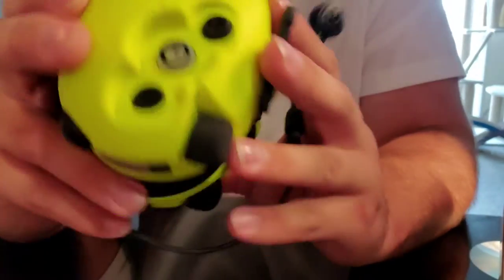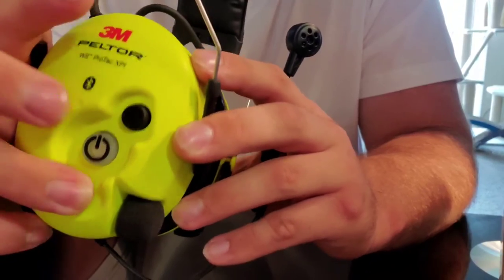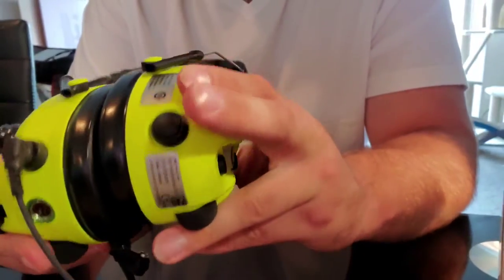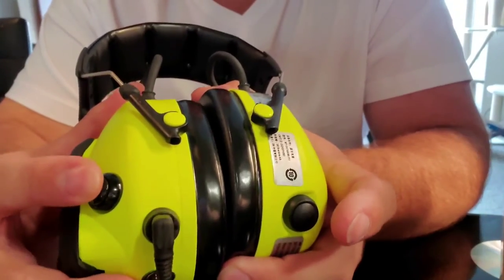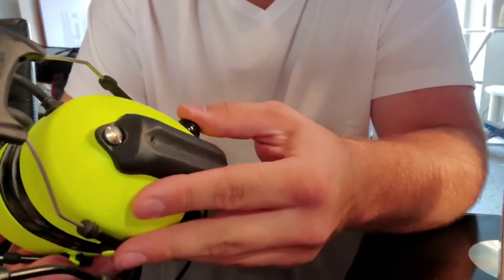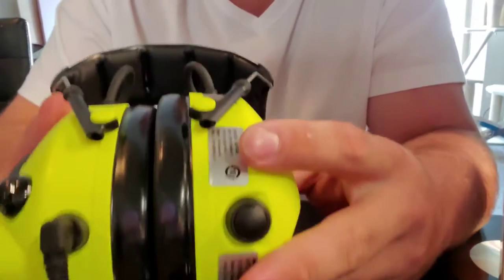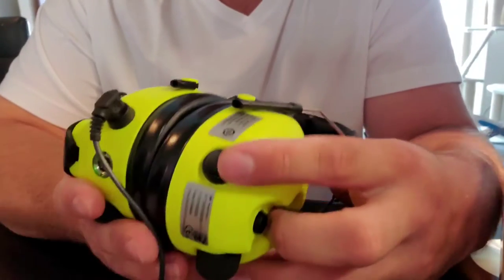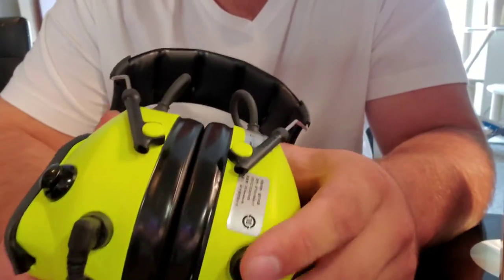It's got a few different buttons: a power button, a volume up, and a volume down. There are a couple more buttons on the back. There's a push-to-talk button mounted on the earmuff with the boom, and there's also another button on the other earmuff — I guess that's just a Bluetooth button that maybe activates pairing mode with whatever you want to connect it to.